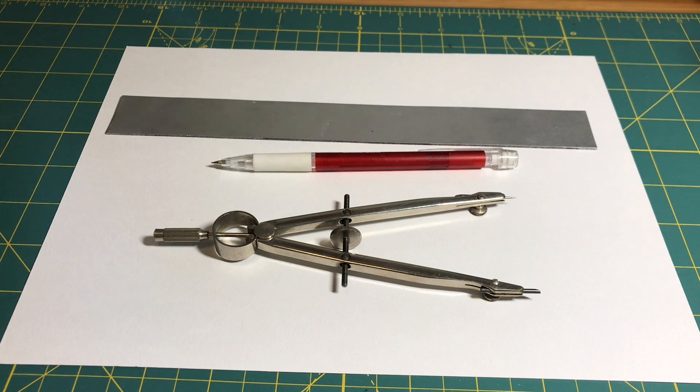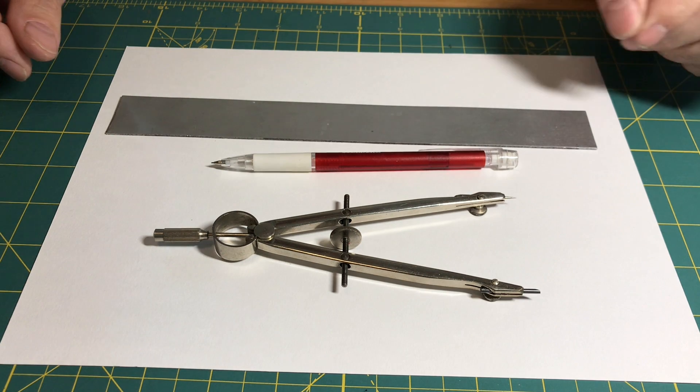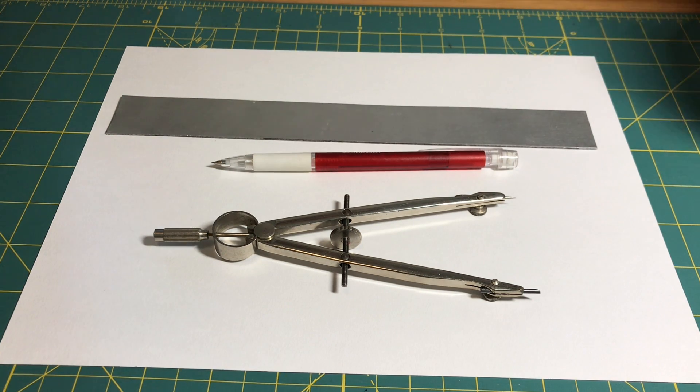This demonstration shows how to draw the pattern for a tetrahedron. It's a very simple object — the simplest geometric form you can make out of regular polygons, and it's considered one of the platonic solids. The tetrahedron has four triangles in it.